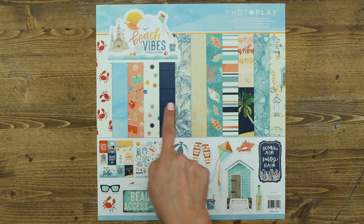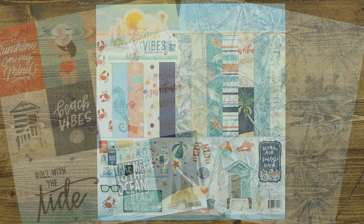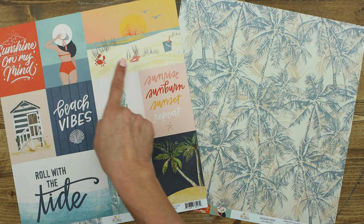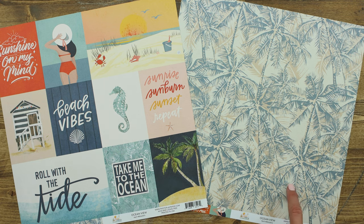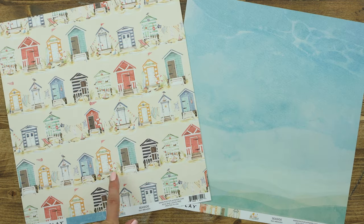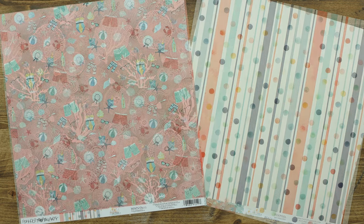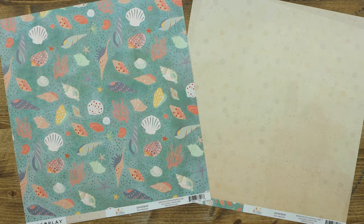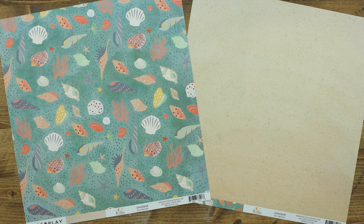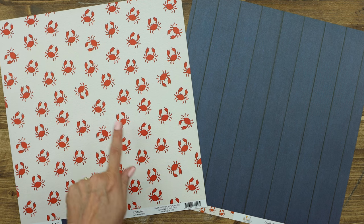In the collection kit, you will get two of each of the papers as well as the element sticker sheet. The Ocean View paper includes great cut-aparts and this beautiful palm tree background. This paper is called Seaside with the adorable little huts as well as this gorgeous water background. This paper is called Tide Pool. Next we have Beach Days. Now you're looking at Sandbar, with these fun shells and the sandy beach. The last paper in this collection is called Coastal with these cute little crabs.